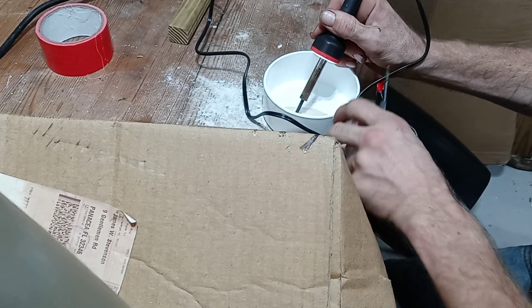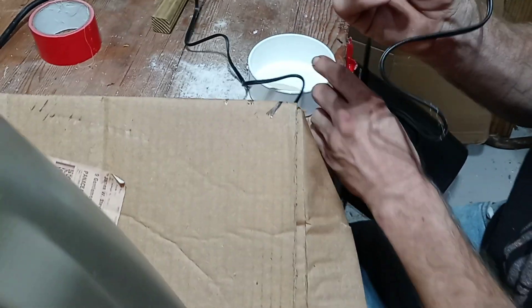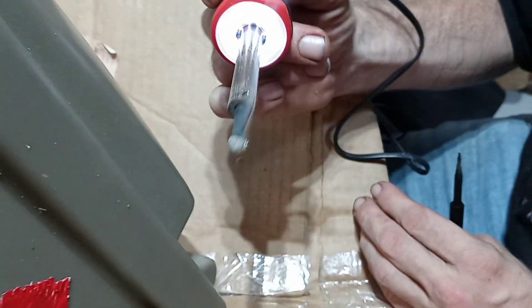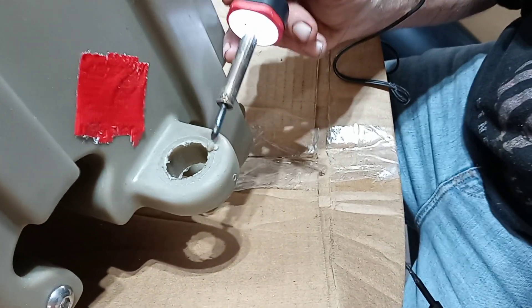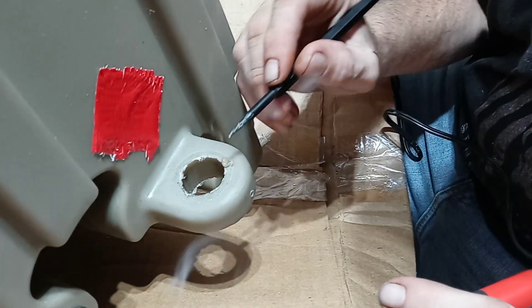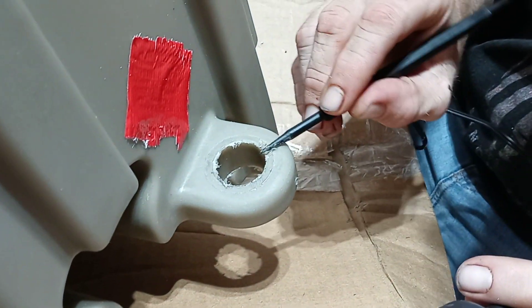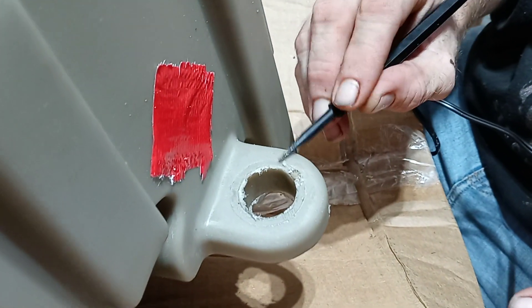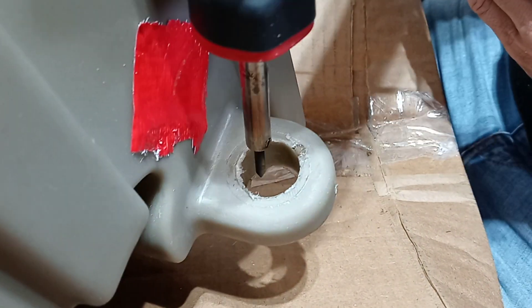The resin is like a fine, fine powder. You let that smolder — it does not smell good — and you let it get to where it looks like it's melted plastic. Then you dab it on and smush it into the hole, just like he's doing right there.